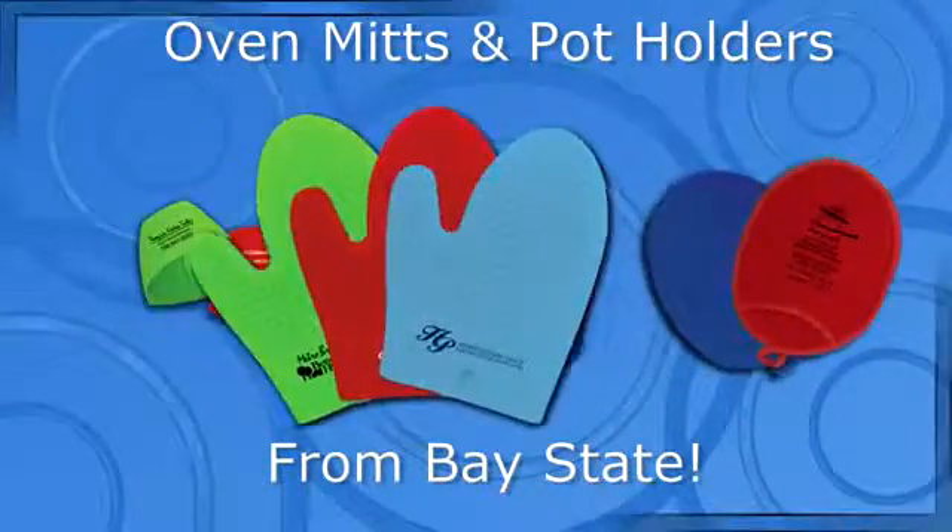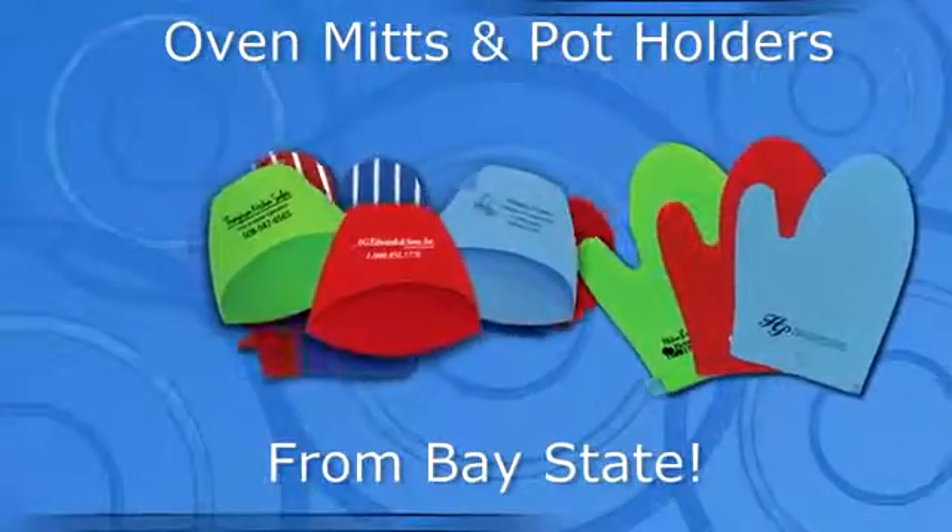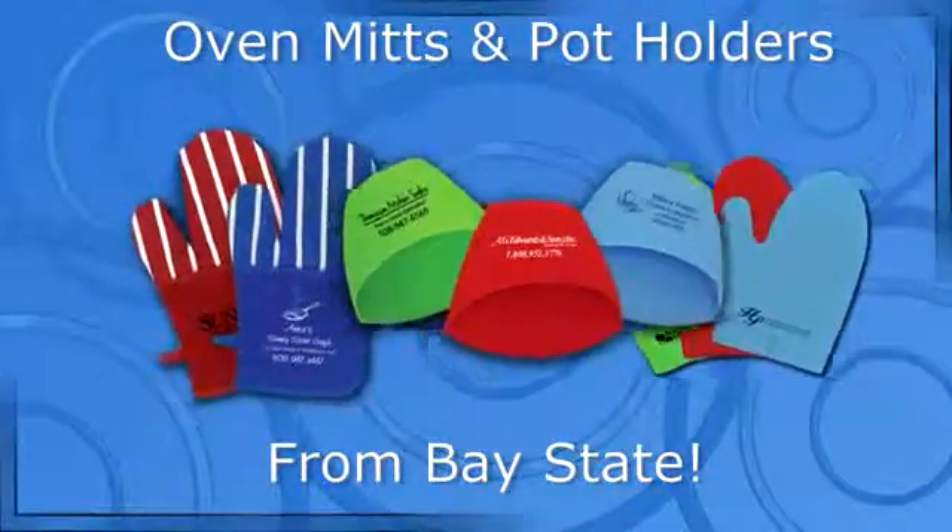If you can't stand the heat, get the oven mitts out from Baystate. It's a savvy way to keep the message in the kitchen, the most used room in the house.